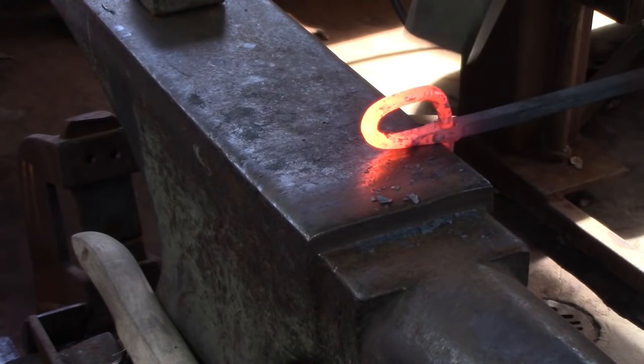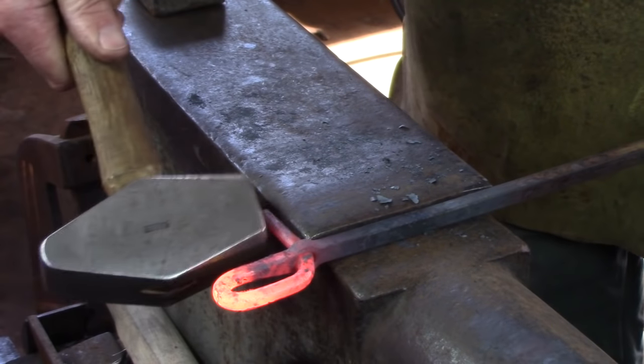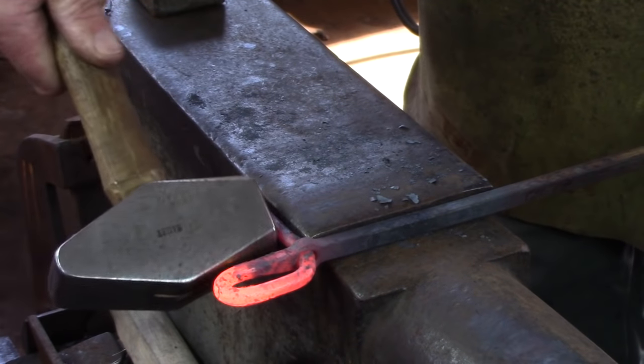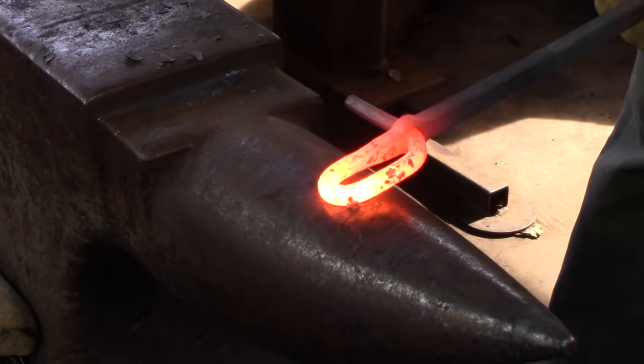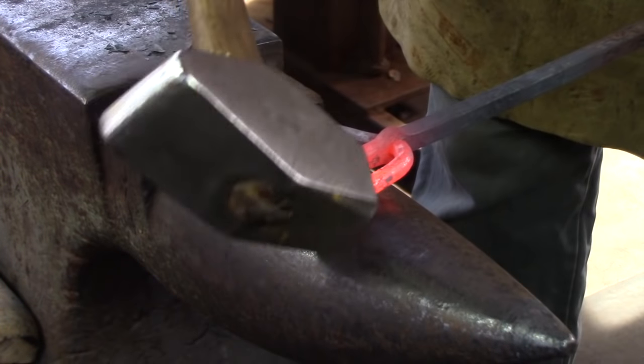Complete the bend and then straighten the tenon over the offside edge of the anvil. I'm going to forge a tab at either end of the handle to give the thumb somewhere to sit during use. My tabs are bent with a right-handed applicant in mind.